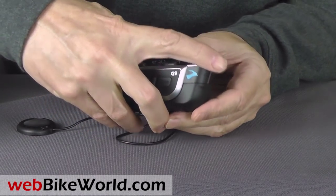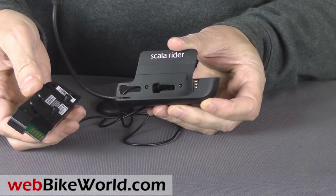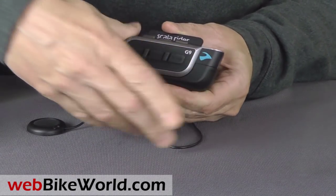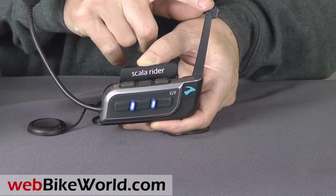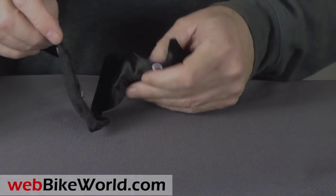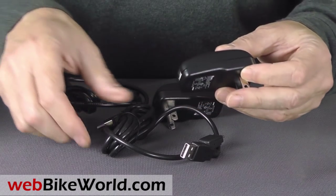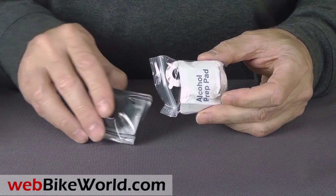The G9 helmet mounting system is similar to the mount used on the ScaloRider G4 intercom. This is the power set dual pair, and each intercom module slides into the receiver for a solid fit. The G9 also has the flip-up antenna from the G4, which increases the range to approximately 1.6 kilometers or 1 mile. In the power set box are two cloth bags to store the intercom modules, two USB wall outlet chargers and two USB cables.